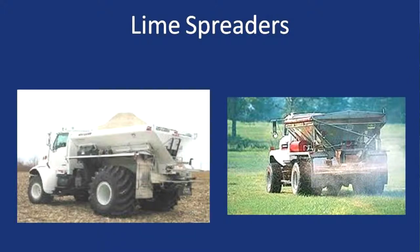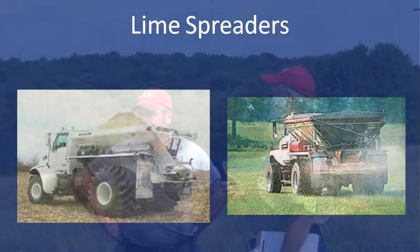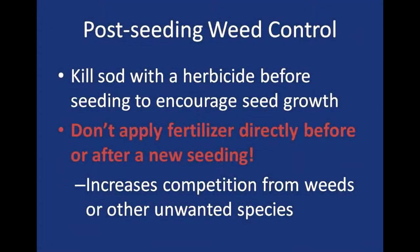When do you decide a pasture needs to be renovated? We work them up because they're rough — that's the biggest thing. Sometimes it's weed control: if you've got weed issues, a little Roundup will take care of them, then you seed down and stay weed-free for quite a while.